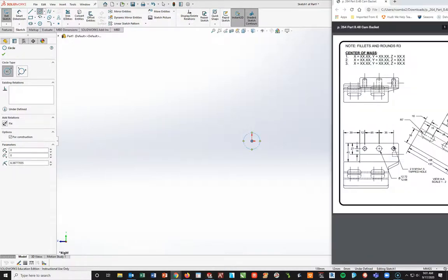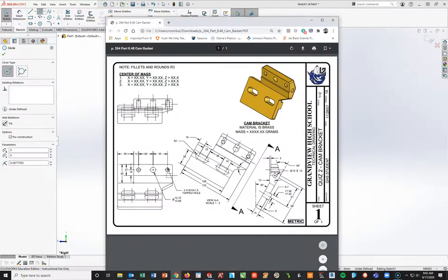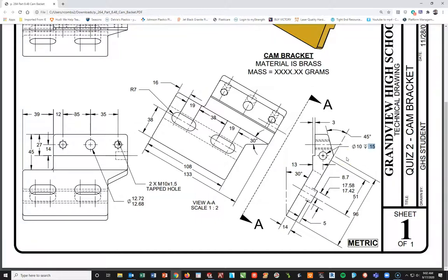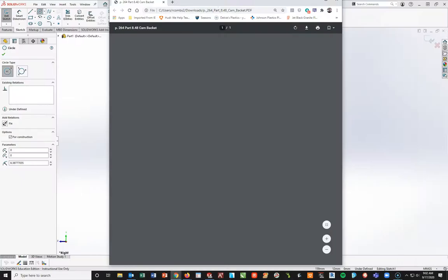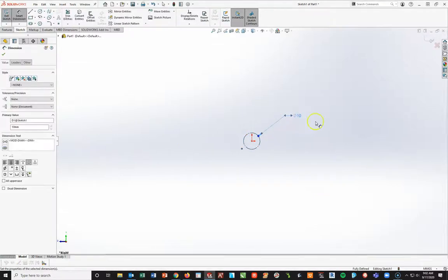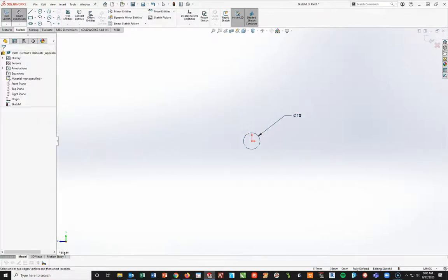If you look at the drawing, everything is kind of centered off on this circle. I don't want to put this circle in permanently because if I do an extruded cross it's going to be a hole all the way through. This is not going all the way through - it's only going in at 15 millimeters. So I'll add the hole on later, but I'm going to use the construction circle as a placeholder so I can build around it and get everything dialed in. I've got my construction circle there and I'm going to dimension it to diameter 10 so I know it's the right size.